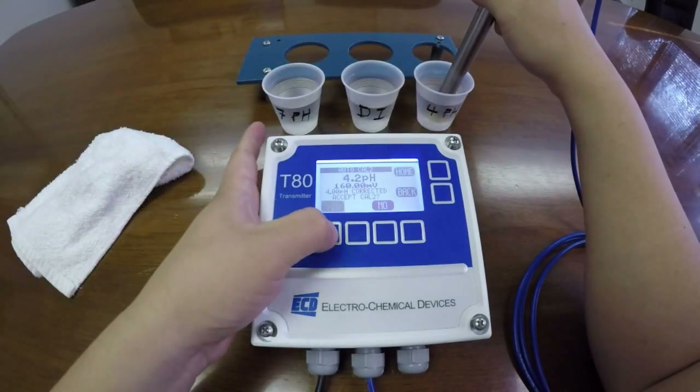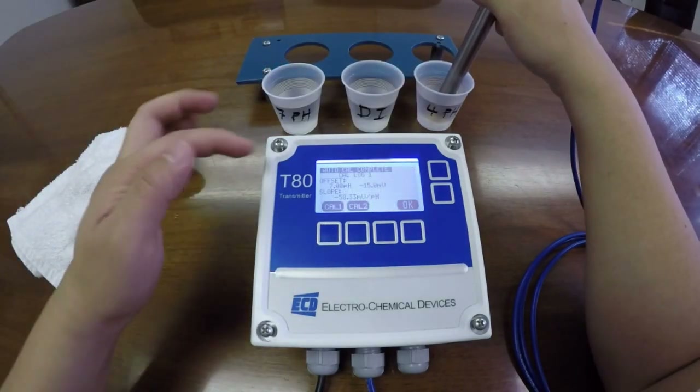Accept the cal. You will now enter into your slope screen.